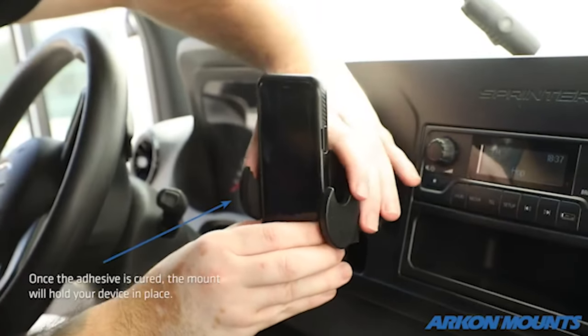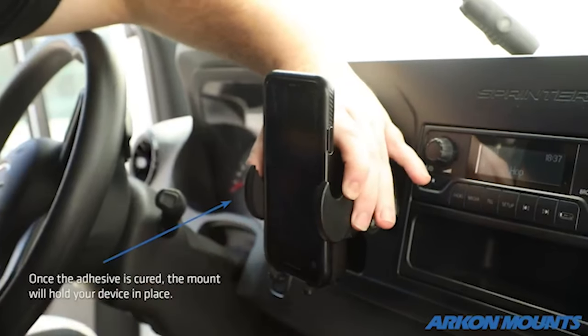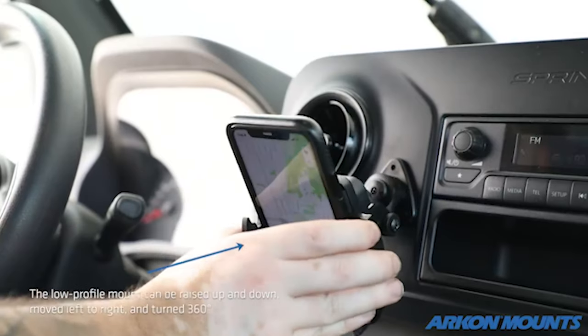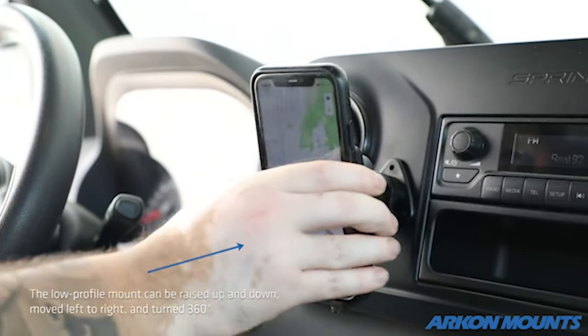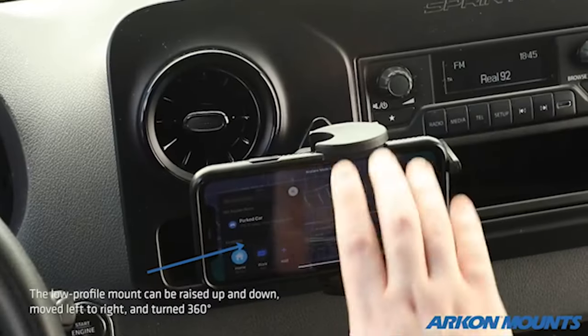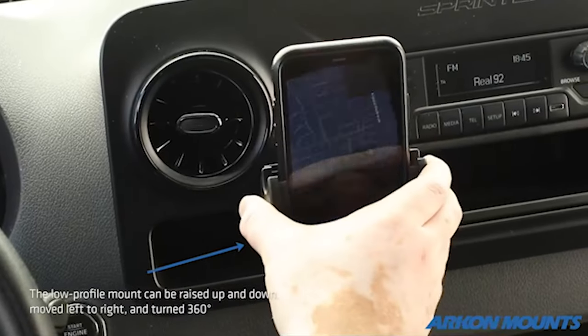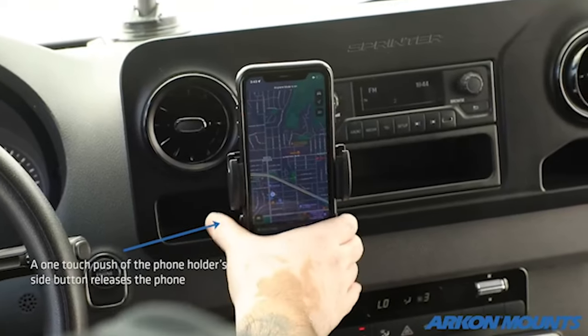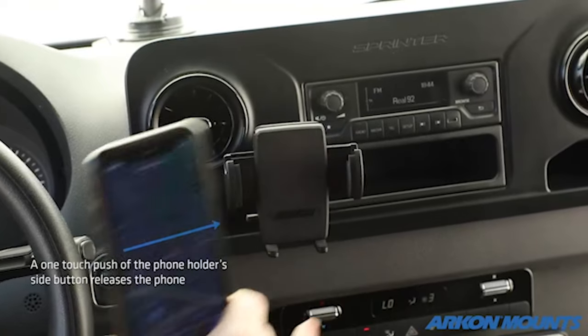In addition to the press-button release mechanism, the Super Grasp holder features padded Super Hold arms that provide a secure and gentle grip on your phone. Just press the arms to secure your phone in the holder and rest assured it will stay in place throughout your journey. What sets the Grasp holder apart is its impressive capacity — the side grip arms can open as wide as 3.5 inches, making it suitable for a wide range of phone sizes.